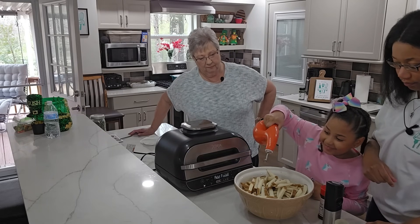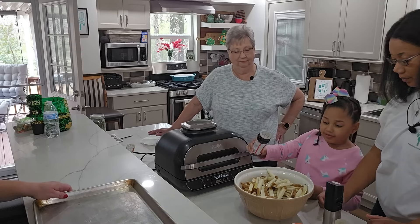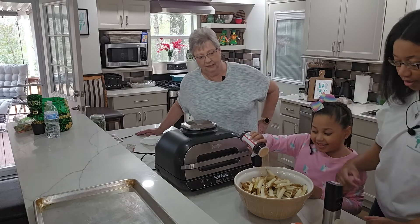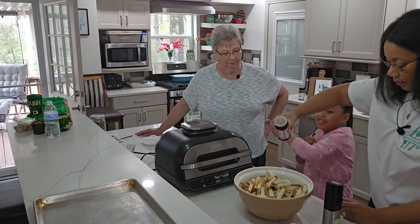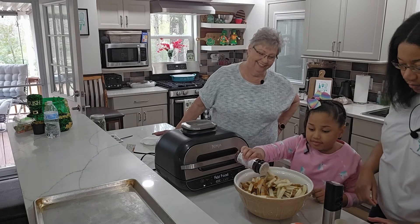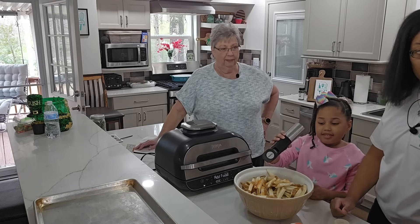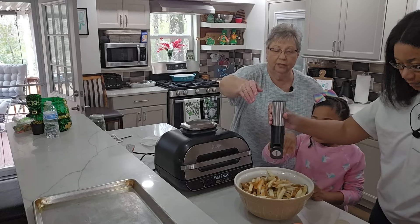All right, what you got next? You gotta talk! There you go — seasoning salt. Hold on, hold on — you're going a little too heavy-handed with it baby. I don't want these people to have high blood pressure! There you go, perfect. What you got next? Some good old pepper. Hold it up — there you go. Oh, I think we need to turn it on, mama!